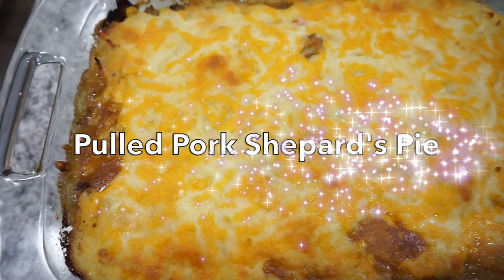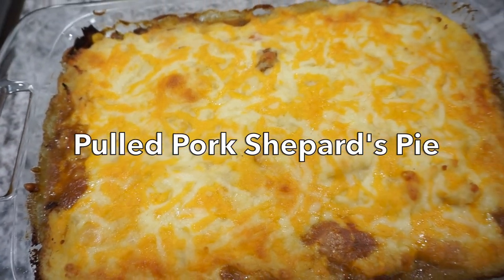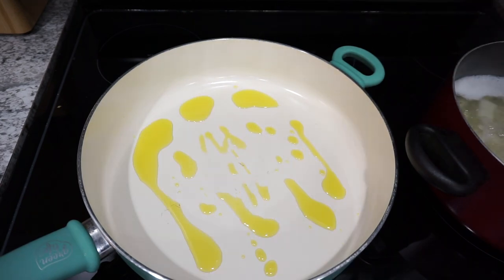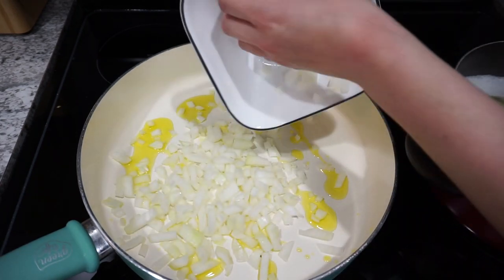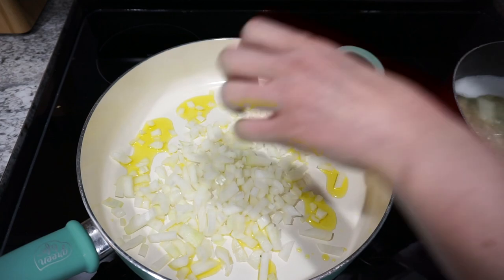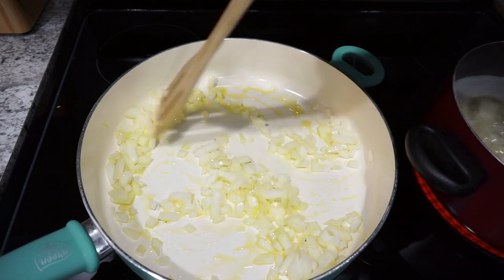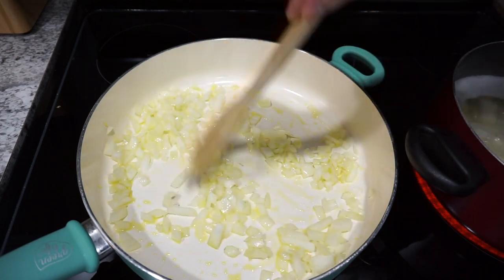For this next dinner I made a pulled pork shepherd's pie. I had some leftover in the freezer so I figured this would be a good way to use it up. I'm starting off by just heating up a little bit of olive oil in my skillet and then adding in one onion that I had chopped up. I'm going to sauté this until it is nice and soft and then I'll be adding in the rest of the ingredients.